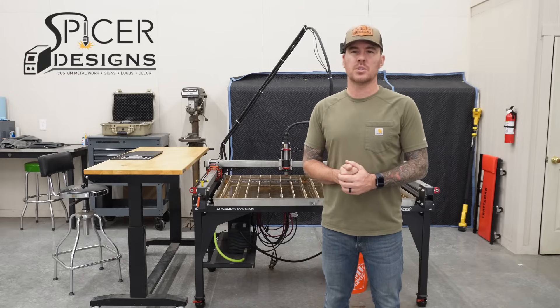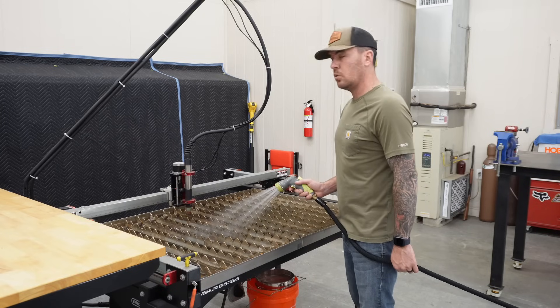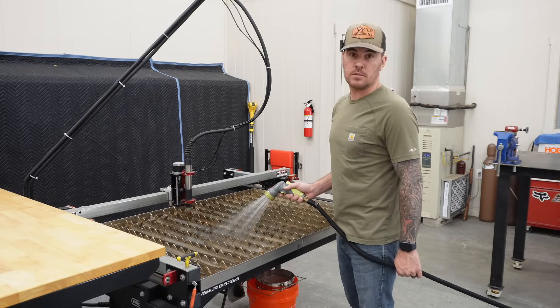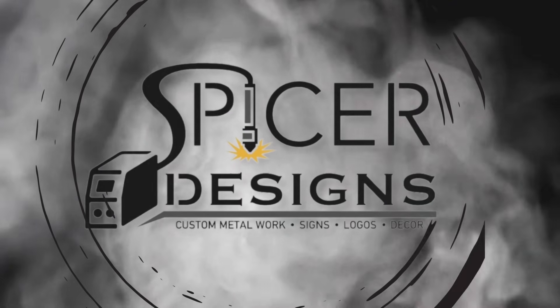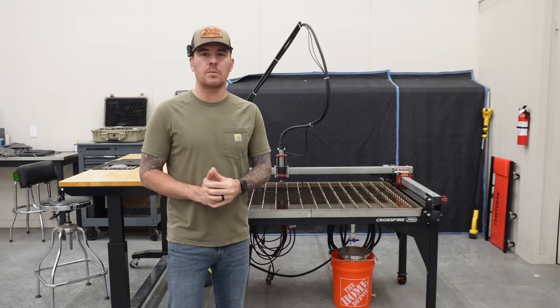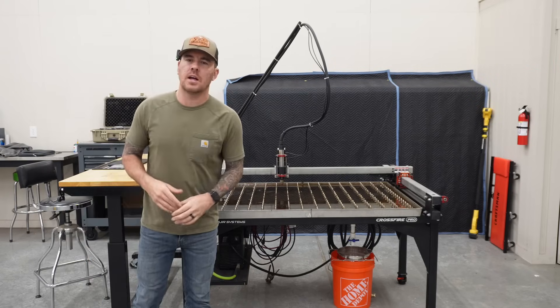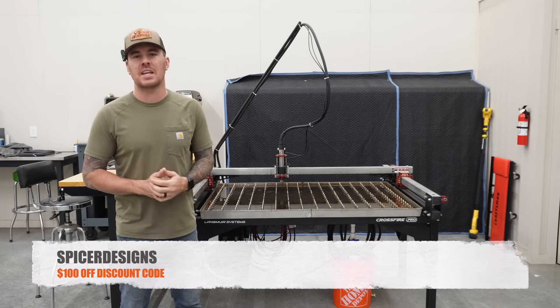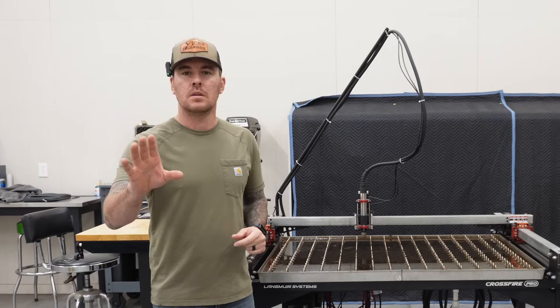Hey everybody, Kyle here with Spicer Designs. This is going to take a while — this thing holds 17,000 gallons of water. Welcome back to the channel. We are going to be working on the Langmuir Crossfire Pro CNC Plasma Table. I will have links and a discount code down in the description — that's the only time I'm going to say that, so check it out.